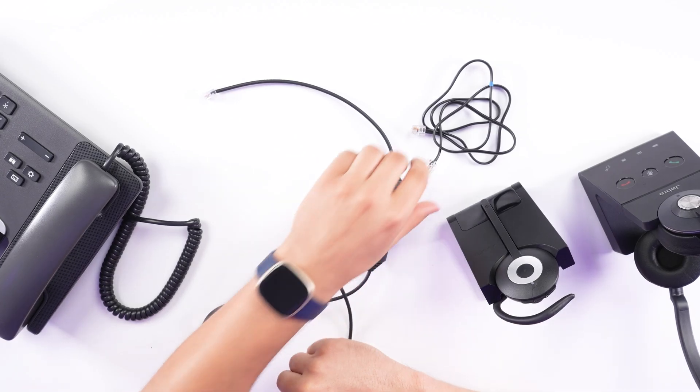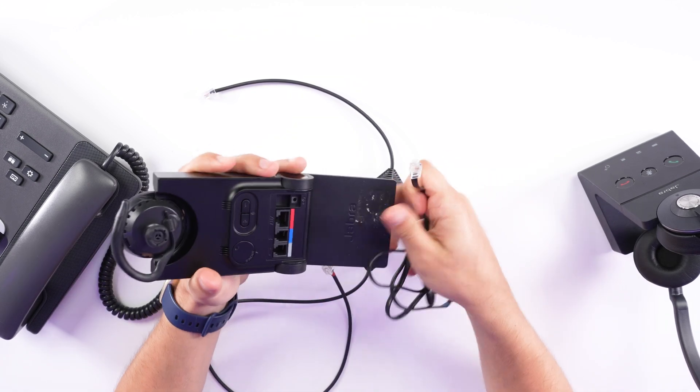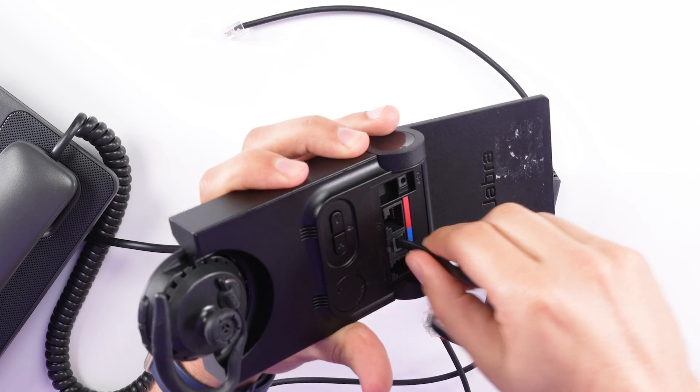The first thing that you want to do is take the standard phone cord that came included and connect it into the back of your Jabra charging base. There's an icon that shows a phone and keypad — go ahead and plug it in there.